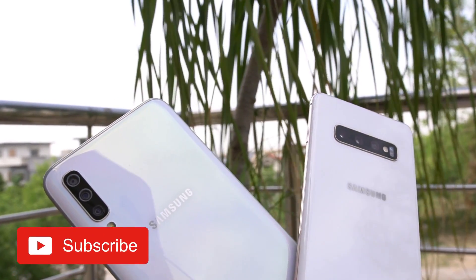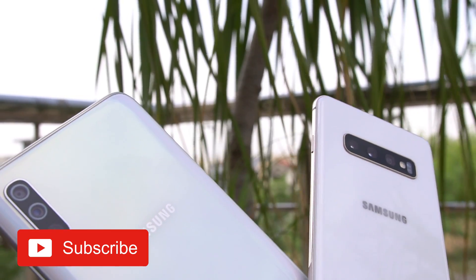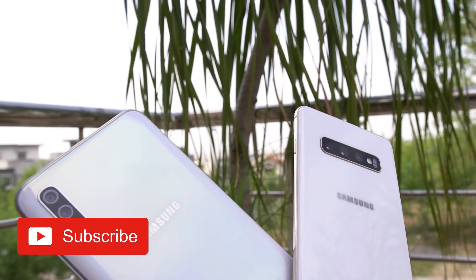Hey guys, it's time to do the most wanted camera comparison. I am talking about the Galaxy A70 vs the Galaxy S10 Plus. The real life camera test is here.